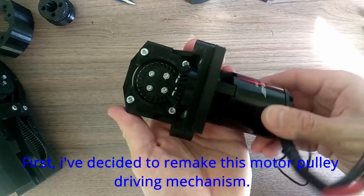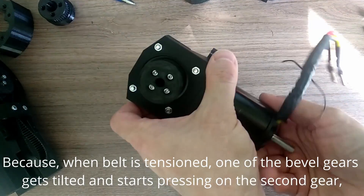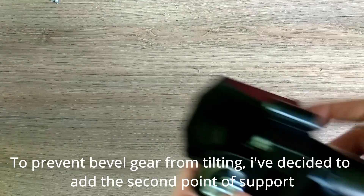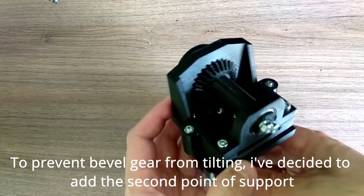First, I decided to remake this motor pulley driving mechanism. Because when the belt is tensioned, one of the bevel gears gets tilted and starts pressing on the second gear, causing additional friction. To prevent the bevel gear from tilting, I decided to add a second point of support.